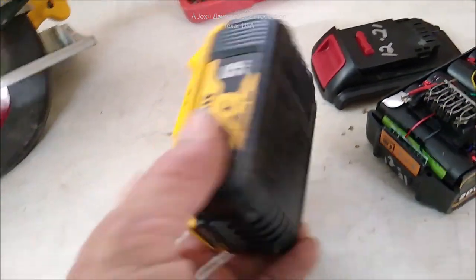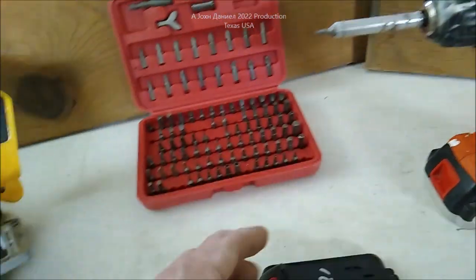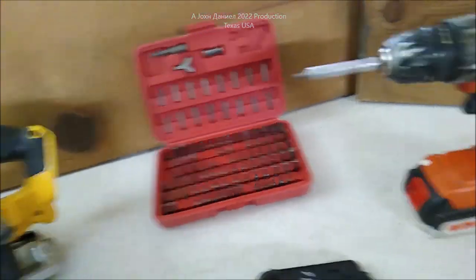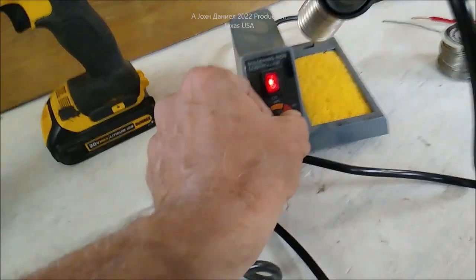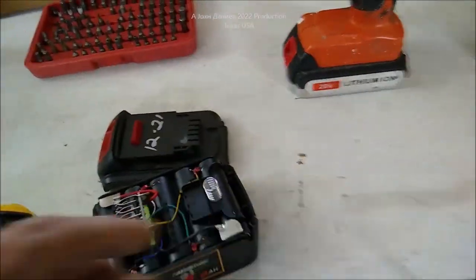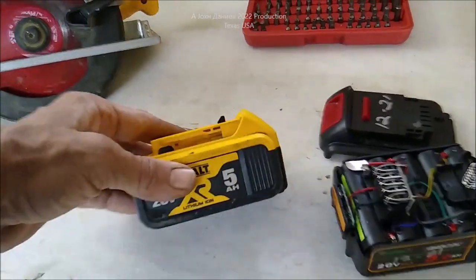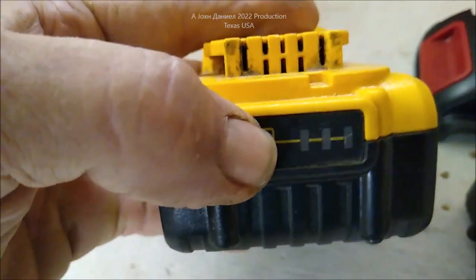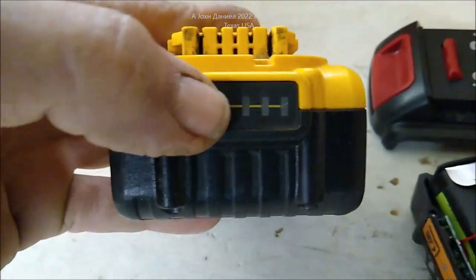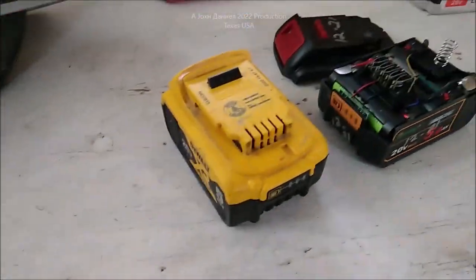I recommend you get one of these security bit sets — you really want one of these. I'll turn my soldering iron on and kick it up to my typical 340 degrees Celsius, and we'll get to work. This other battery here is probably what I found years ago — same result. You can barely see it, but there's a tiny little flicker; the camera doesn't really want to pick it up.